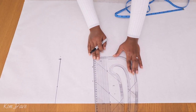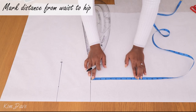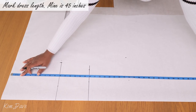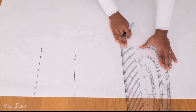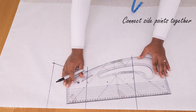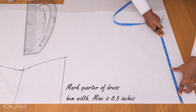After squaring across from the center front edge towards the side for the waist, we repeat the same process for the hip and dress hem. I'm marking the vertical distance from my waist to my hip, then marking a quarter of my hip measurement minus one - or half an inch depending on how stretchy your fabric is. My dress length is 45 inches for a midi length. Having some kind of french curve or pattern master ruler with a curved end makes connecting these lines a lot easier.